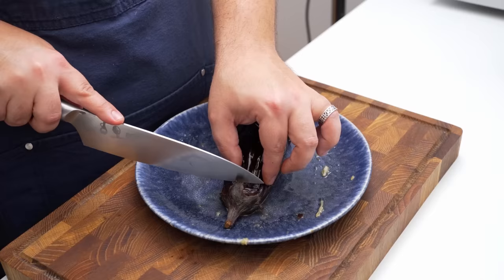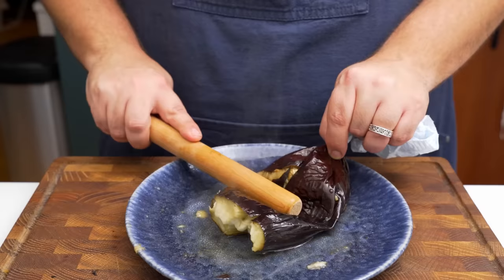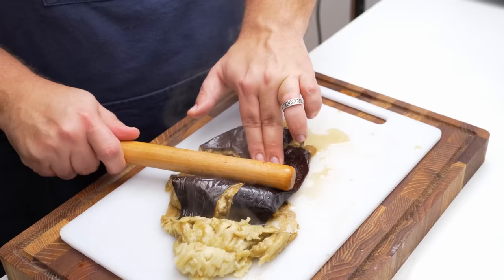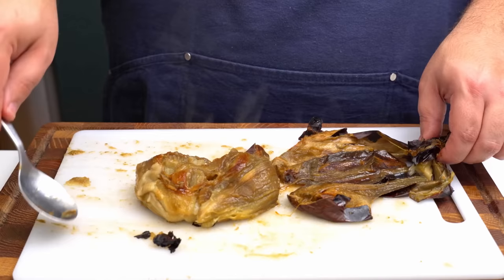I saw a TikTok where someone was squeezing cooked aubergines like toothpaste to get the flesh out, and I wanted to try using a rolling pin. The first two didn't work great because of how many cuts I made, but the third one actually worked — just start at the front and work your way backwards. If you're making a lot of baba ghanoush, this will save you a ridiculous amount of time. You can also just peel the aubergines open and scrape the flesh out with a spoon, but that often results in some skin being left behind.